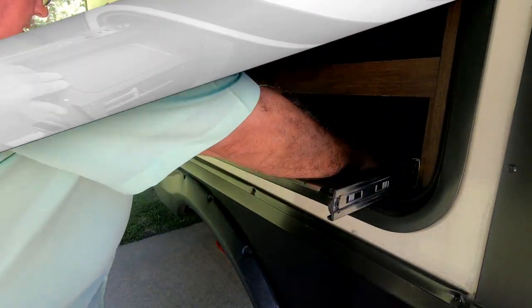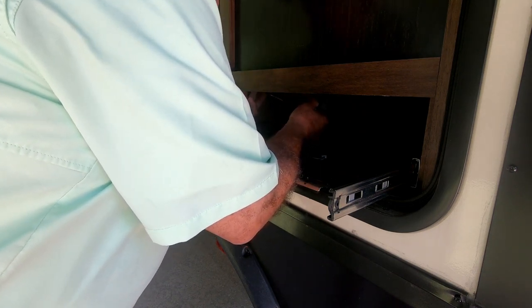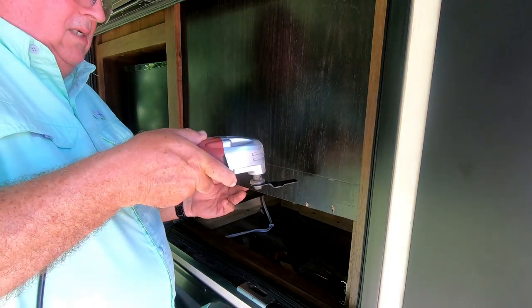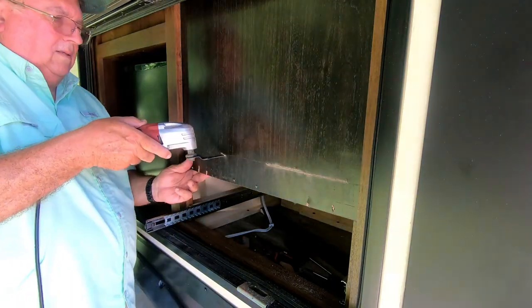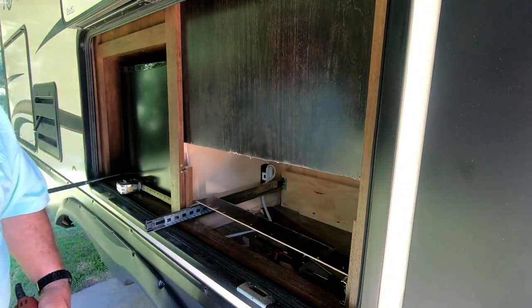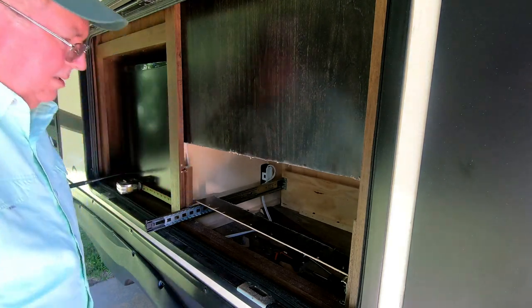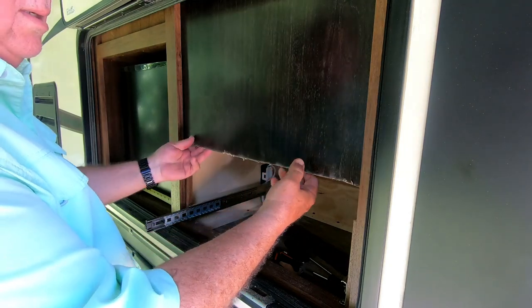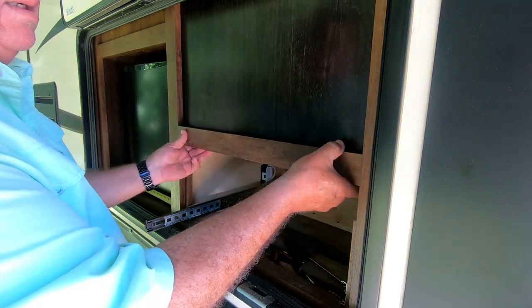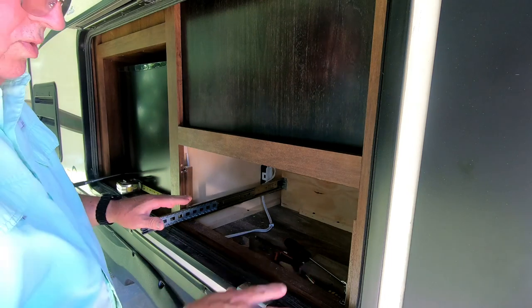Alright, right now I am removing these screws in here to get this little trim off. I'm going to attempt to take this out. Alright, it's not exactly a neat line but it doesn't have to be. This part is trash. This will be stapled back, this piece will go in here like this. Let's put the drawer in here and see how that fits. It's pretty hot out today — about 90 degrees out here.